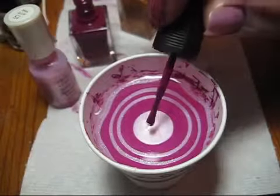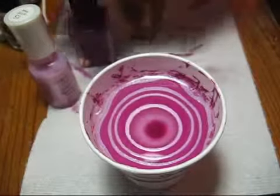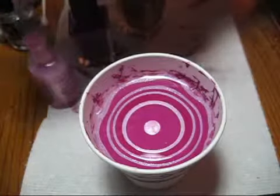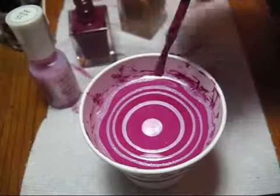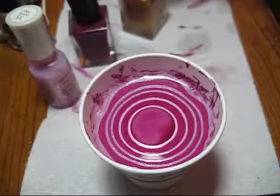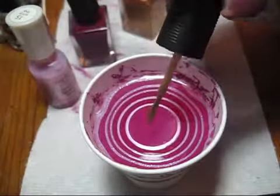I'm going to go ahead and build my bullseye like I normally do for water marbling, and once I'm done with the pinks I'm just going to add in one drop of gold right in the middle.